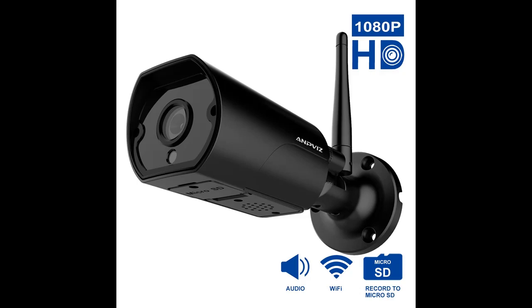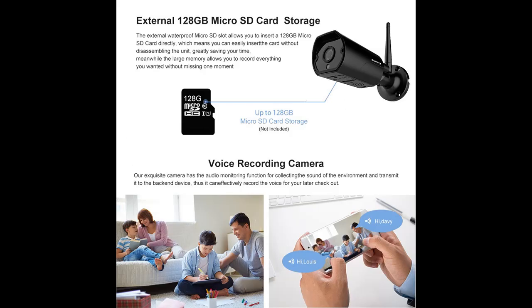1080p wireless security camera outdoor, Wi-Fi camera bullet weatherproof indoor and outdoor, two-way audio motion detection alarm, recording home video surveillance camera, support 128G microSD card.